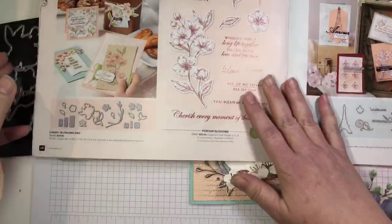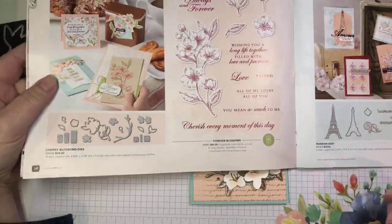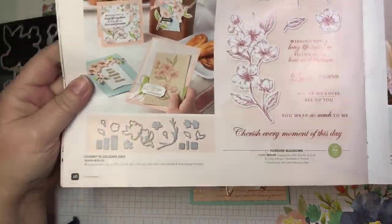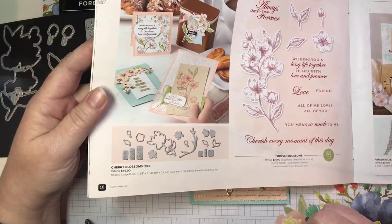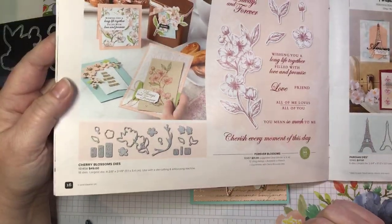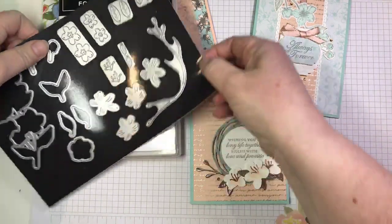Here is the bundle in the catalog. It is priced at $72 Canadian, so that will earn you a free celebration item right now. It is just stunning. So let's get these things out of the way and get right to doing some stamping.